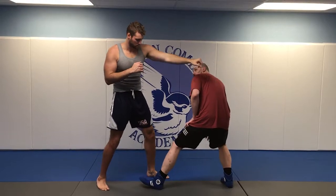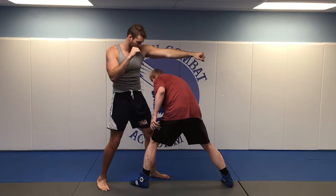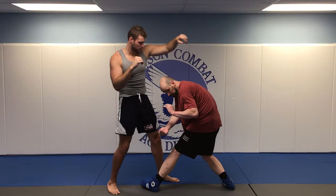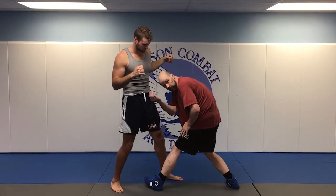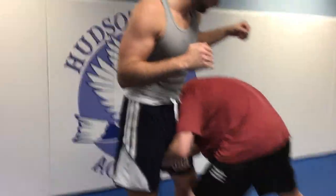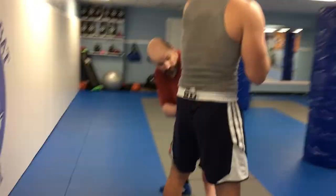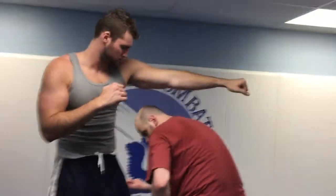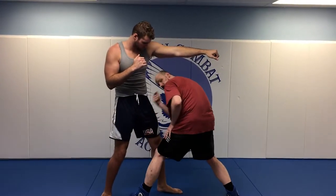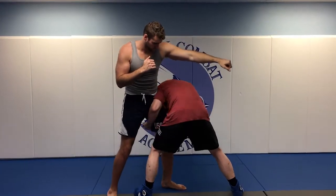Weight's still here. Now you're going to shift your weight forward — the shoulder is going to strike his hip, the hand goes around the back of the leg, gable grip your hands, palm up on the back hand. From here, push down with your shoulder and pull up with your hand — like so.